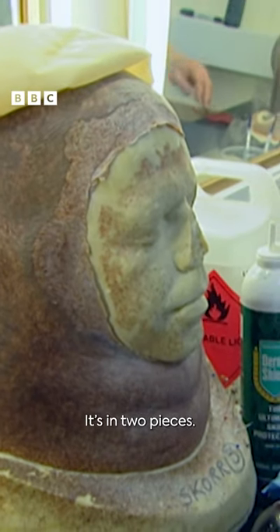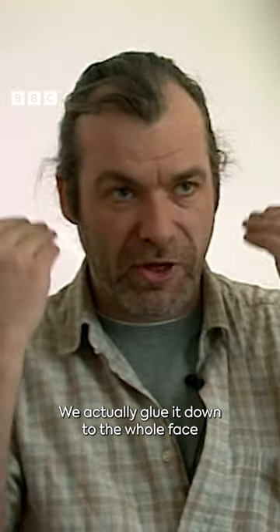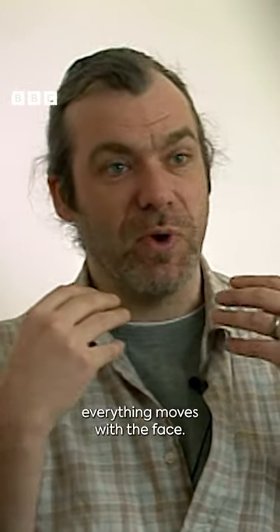Now it's actually a prosthetic makeup. It's in two pieces — there's the large dome part of his head, and then there's a facial piece which goes on. We actually glue it down to the whole face, so that as the performer moves their face, everything moves with the face.